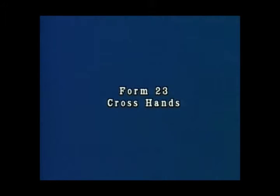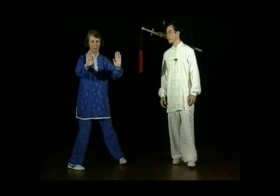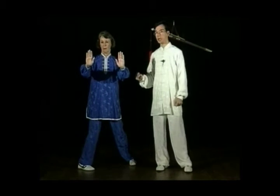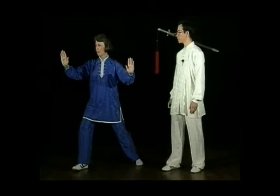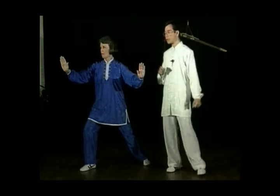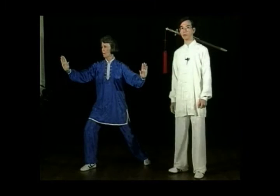Form 23, Cross Hands. Turn your body around to the right. Transfer your weight to the right and turn the left toe inwards to face in front. Continue to turn your body to the right and open up your palms. At the same time, turn the right toe outwards to face 130.